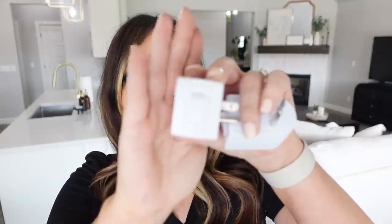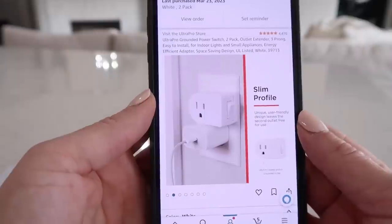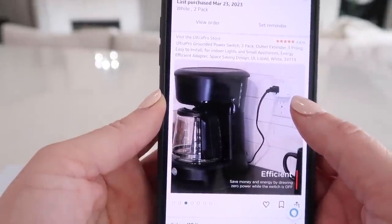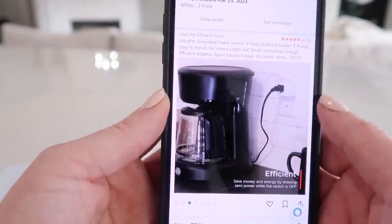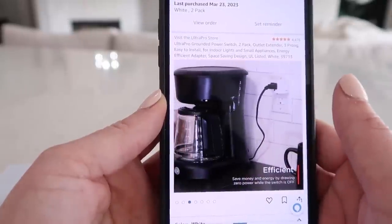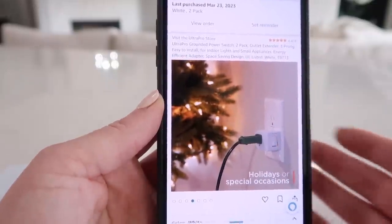You guys always love a good outlet gadget. We all have outlets that don't function well — they're in the wrong place or they're ugly. This one's really cool because you can plug something in and it has a little switch on the side to turn it on and off. It comes in a two-pack and is super affordable. It's great for coffee pots, things you want to turn off but don't want to unplug every single day, Christmas lights, and lamps — so you just reach right there and hit the switch instead of unplugging it.